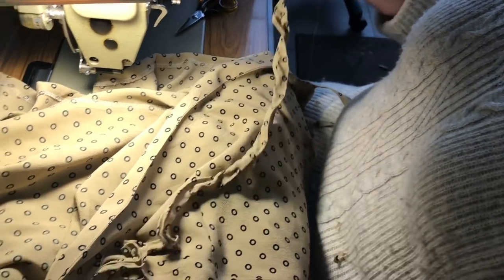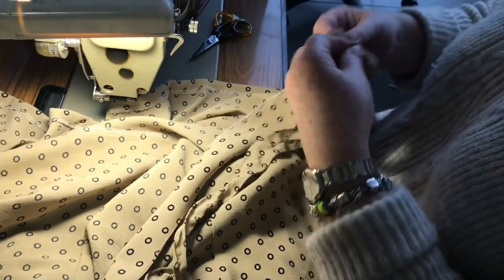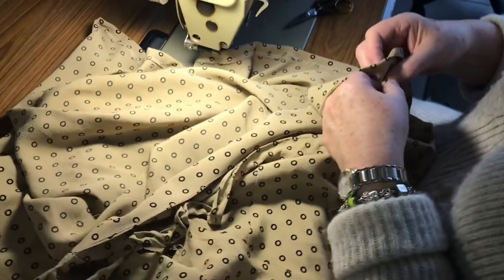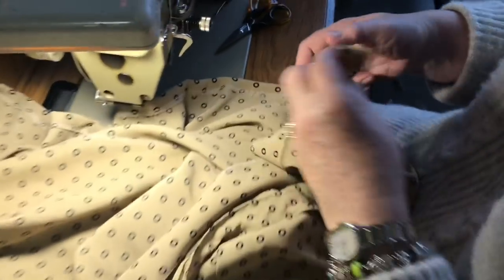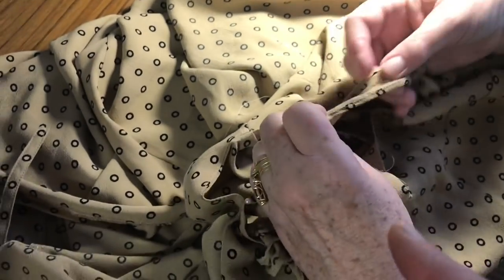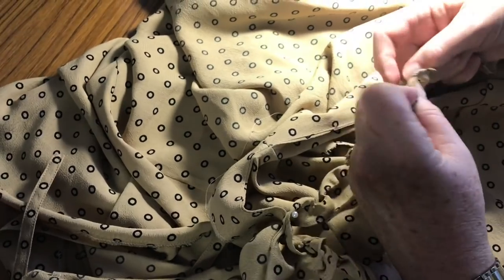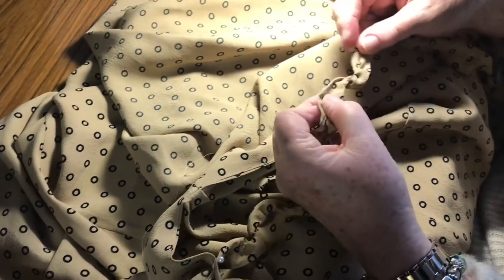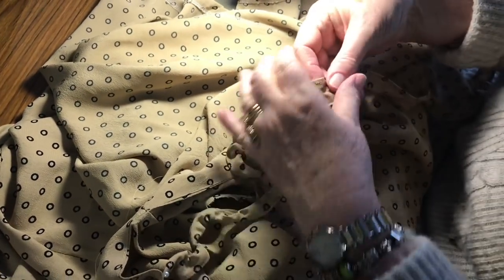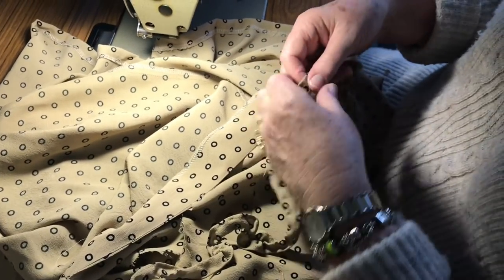Only pull it from halfway and then work it through. You're attaching the ruffle — make sure you don't twist it. Take the ruffle seam and put it to the wearer's left shoulder seam. Even it out, and you can still pull it up while it's on.